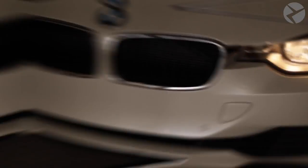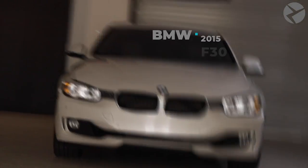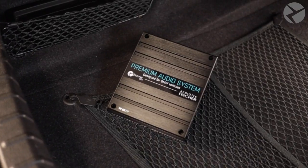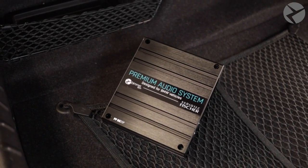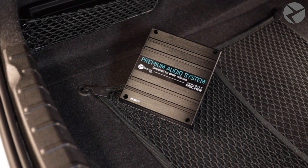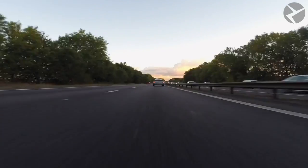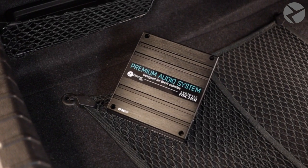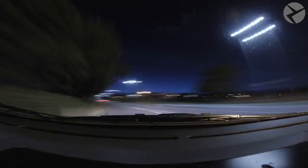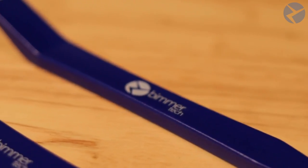Hey Beamer Tech crew, I got another video for you guys. I will be showing you how to install a Beamer Tech audio amplifier. If you happen to opt for the ASD delete, I'm going to show you that as well. For those of you who are wondering, ASD stands for Active Sound Design, and its role is to generate the engine sound and play it through the speakers. If we change the factory amplifier to our more powerful amplifier, we will also amplify the engine sound, which might become too loud. That's why we recommend the ASD deactivation harness, and that is if your car has an ASD. Now let's get started.